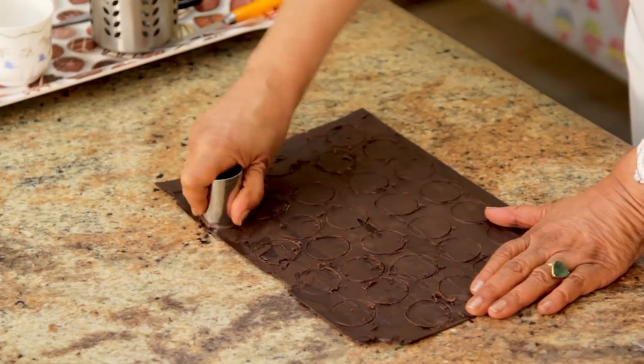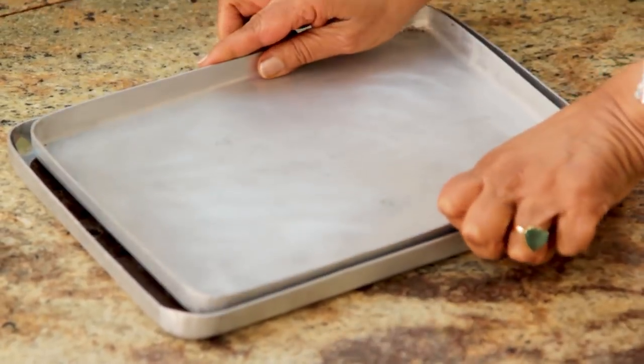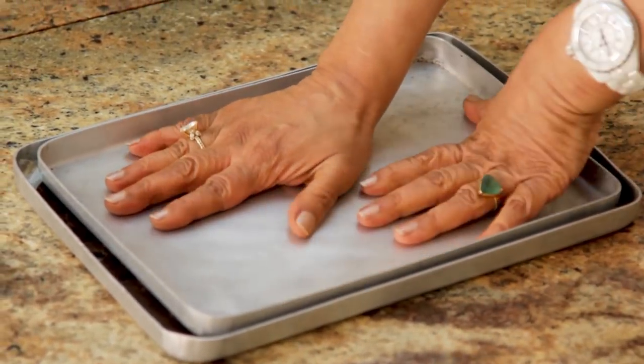Always cut out extra in case some break. Now we're going to put this in the freezer to set for about 10 minutes. It's important to put the sheet into a tray and put another tray on top of it, so the plastic sheet does not fold over and it comes out really nice and straight.